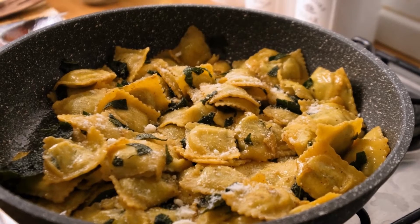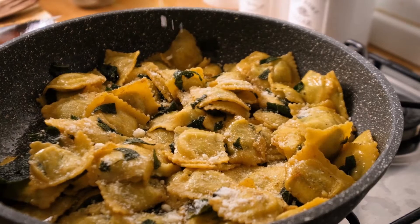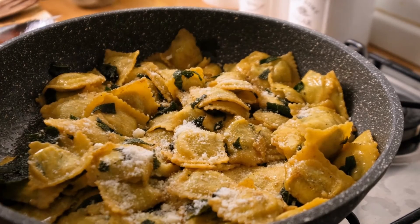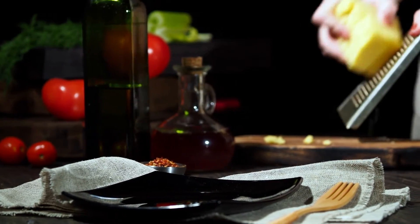Chicken and the last tablespoon of oil should be added to the skillet along with salt and pepper. Cook for 8 minutes on each side or until golden and well done. Slice after 10 minutes of resting.